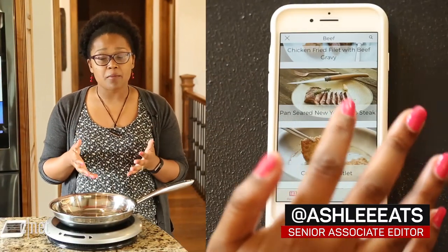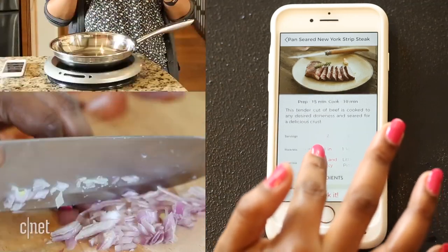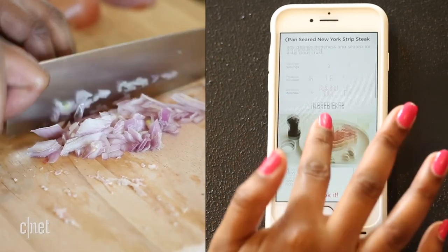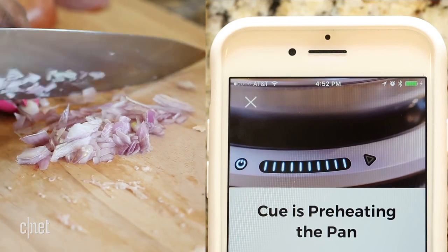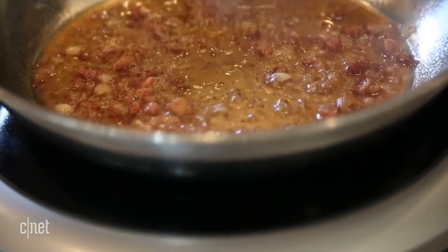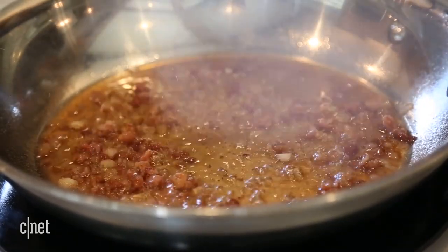Here's how it works. You select a recipe in the Heston Q app, and that app will walk you step-by-step through everything you need to do, whether it's chopping shallots or smashing garlic. The app also tells the burner what temperature is required for each step of your recipe, while the pan is talking to the burner and letting it know what its surface temperature is.